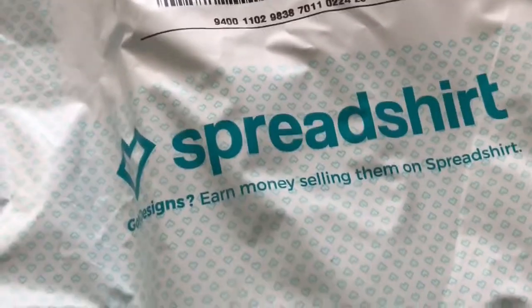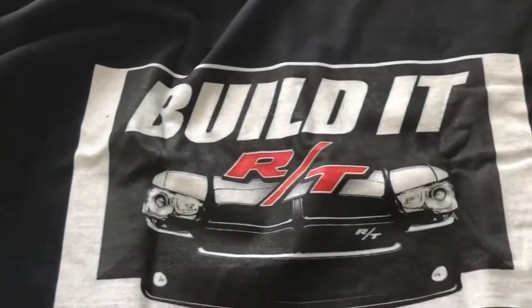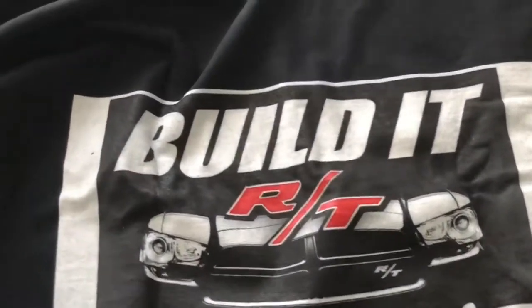All right, nice! Let's see what's in this. Oh yeah, that looks awesome. Nice. Looks awesome. Love it.